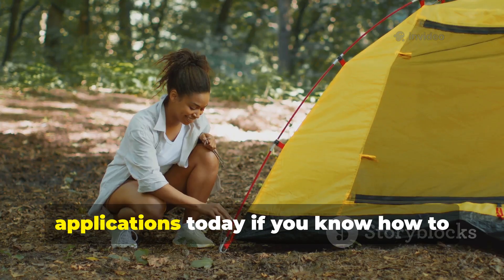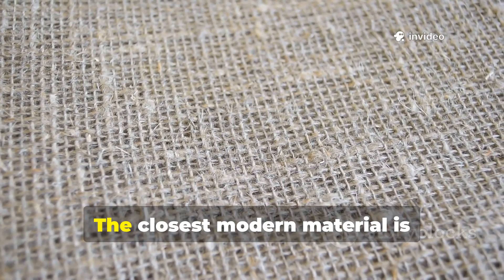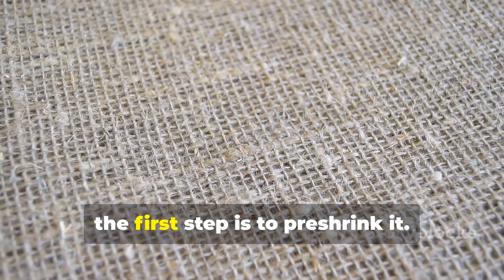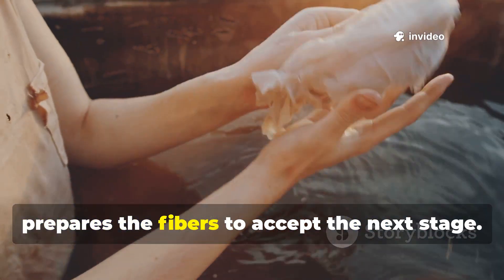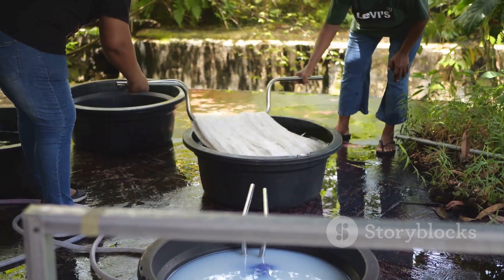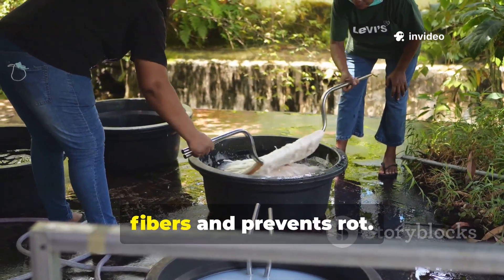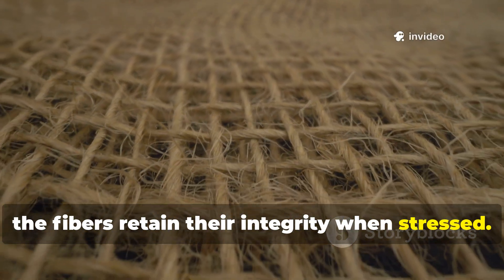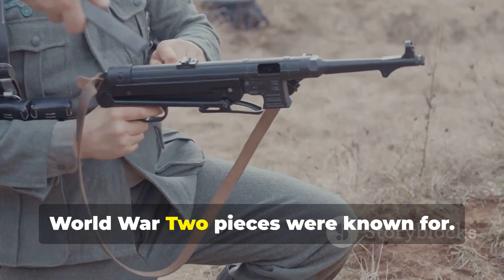This kind of durability has practical applications today if you know how to reproduce the original treatment. The closest modern material is untreated heavy canvas, but to turn it into a World War II style ground sheet, the first step is to pre-shrink it. Hot washing tightens the weave and prepares the fibers to accept the next stage. Then comes the conditioning bath — an aluminum acetate dip stiffens the fibers and prevents rot. After drying, a light oil mixture seals the cotton so the fibers retain their integrity when stressed. This doesn't turn the canvas into a waterproof tarp by itself, but it gives it the tear resistance the World War II pieces were known for.